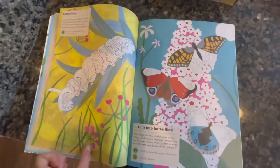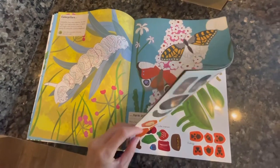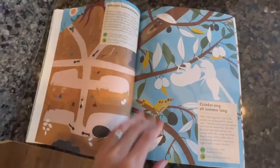We completed one about backyard birds and my daughter really enjoyed that — we learned a lot of facts. She has to sit down and do this with me because I have to read it to her and help her find the correct stickers. She really enjoys it and will sit there wanting to do five pages in a row, so we do this as part of our morning activities together.